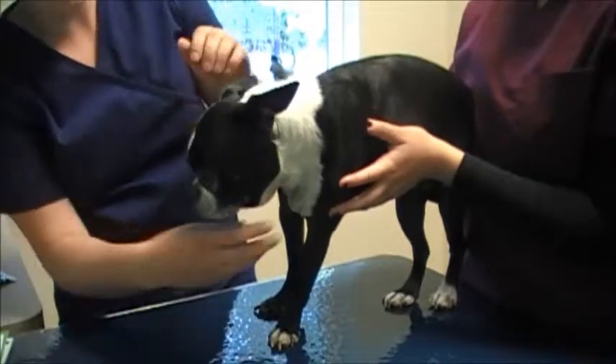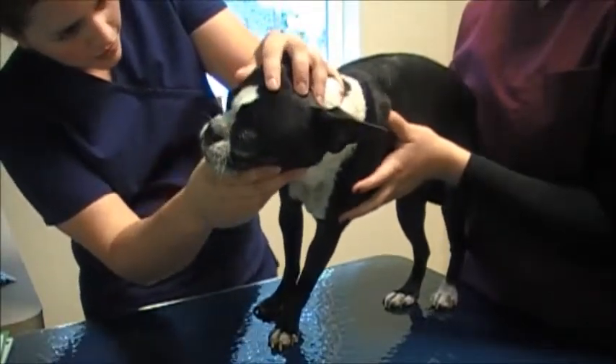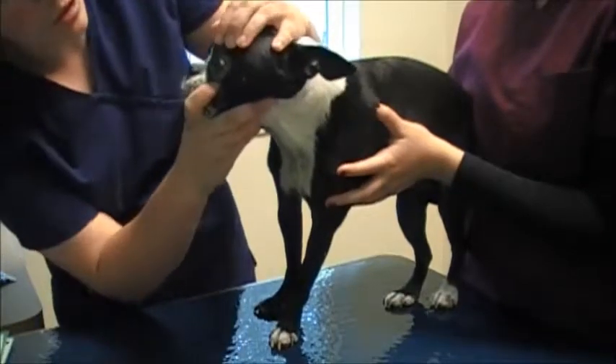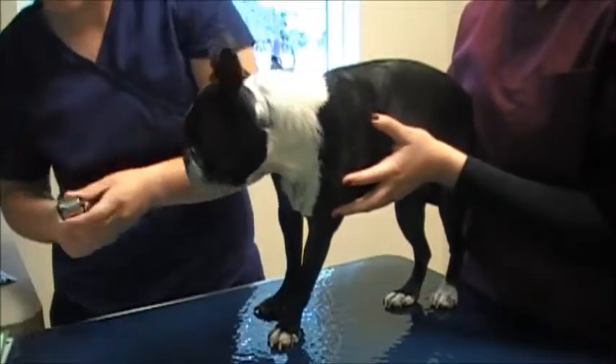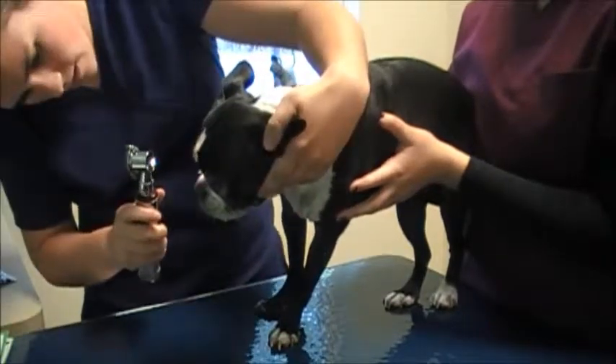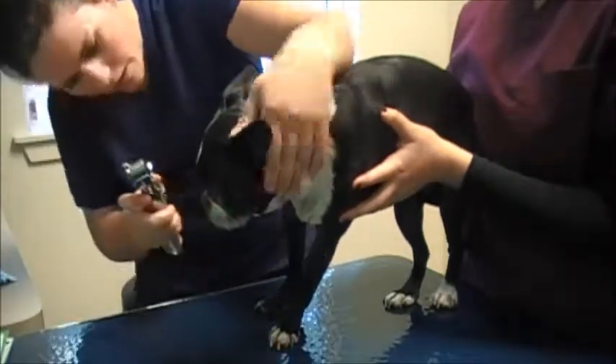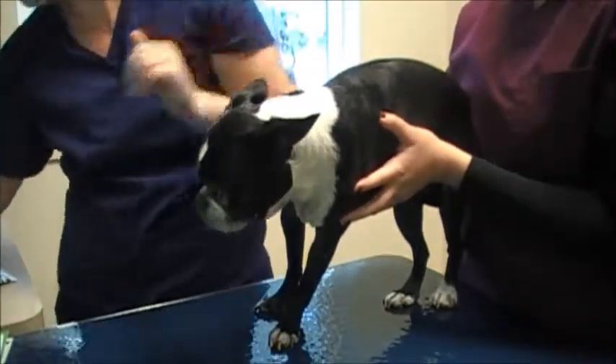From there I'm going to keep working my way back, looking at the eyes, checking for any cloudiness or any sign of cataract, and making sure her pupils dilate evenly. Her eyes look really clear and she seems to have no visibility problems.